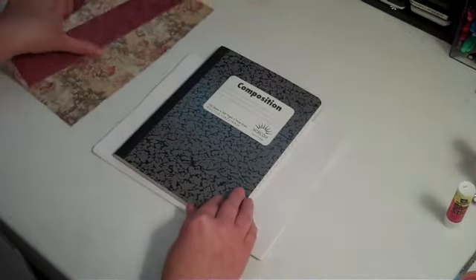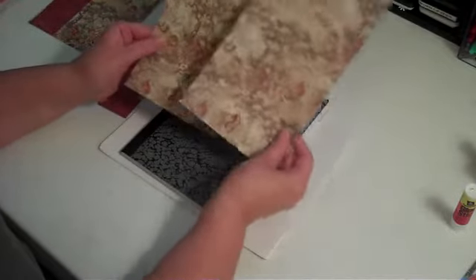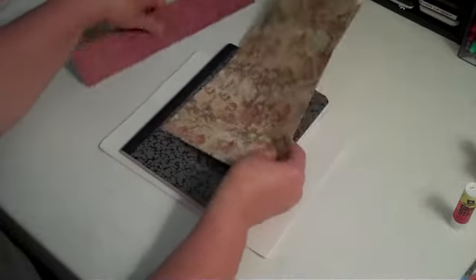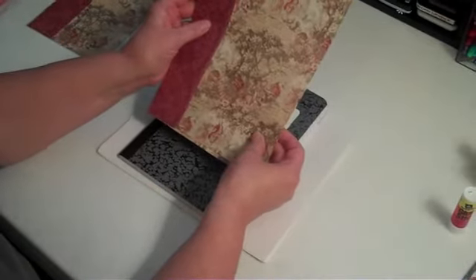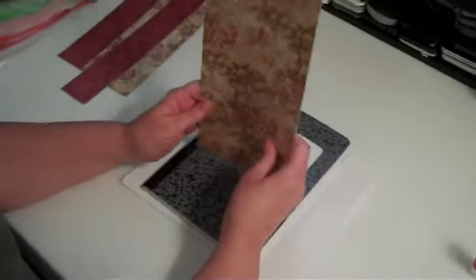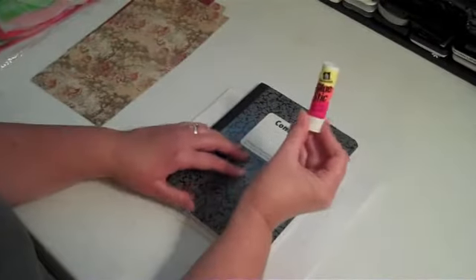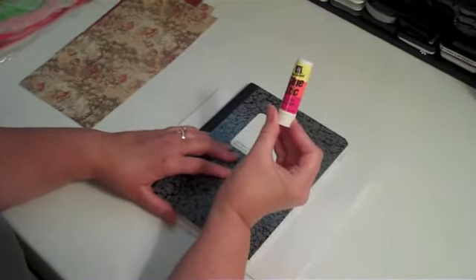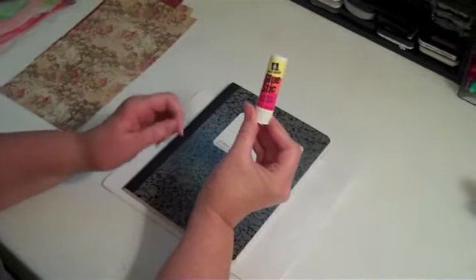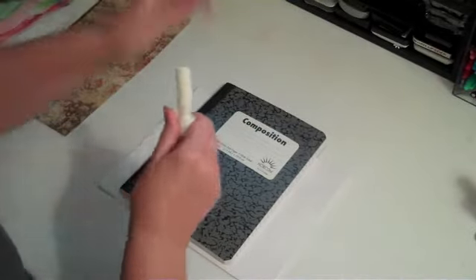This takes three pieces of designer paper. I like to get two that are the same and one that is a contrast that goes nicely with it. And what you'll do for these two is to cut them in half so they're 6 by 12. I also like to use the Avery Permanent glue stick — it seems to work the best and stick really well. The other glue sticks don't hold quite as nicely.